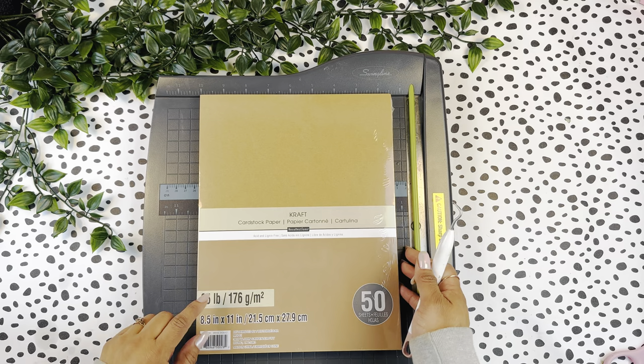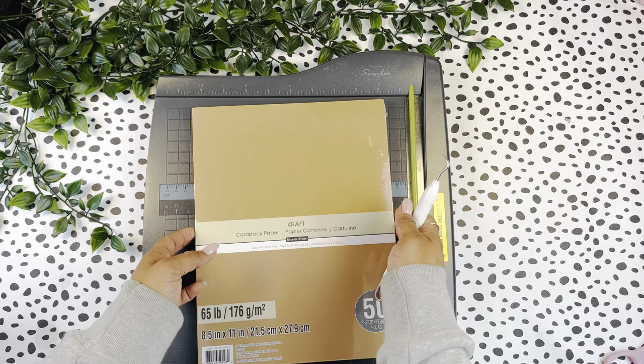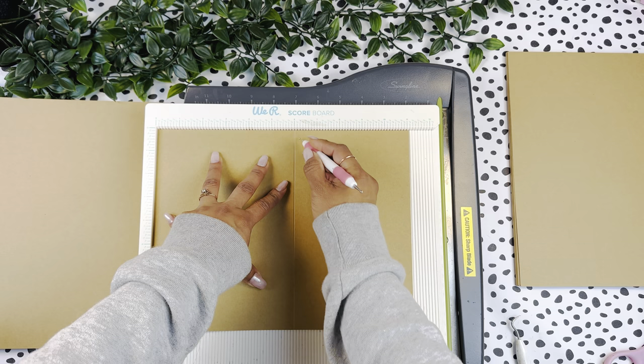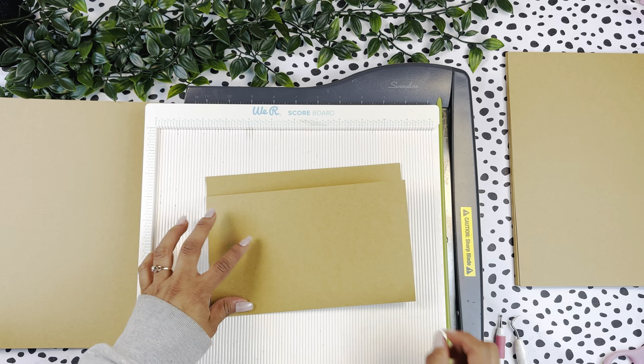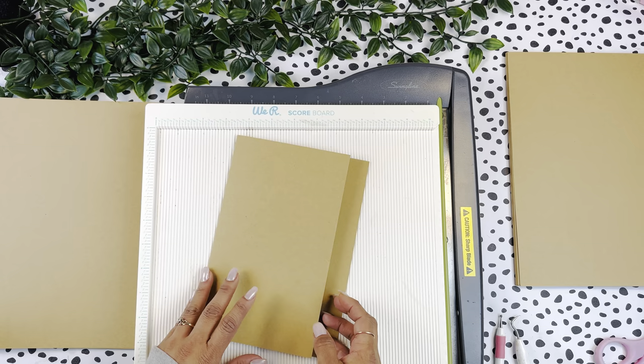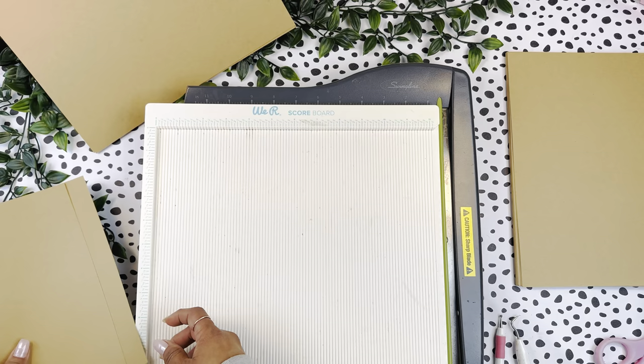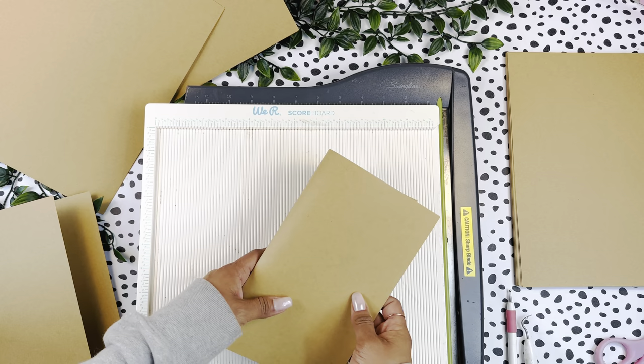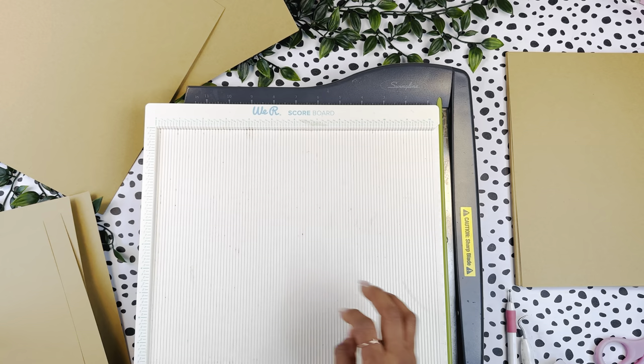We are going to be using some craft color cardstock — I'm just going to be using 65 pound. The page is eight and a half by 11, and we're going to score along the 11-inch side at six inches. Then we are going to fold along the score line. I'm going to do four of these type of pages — so again, eight and a half by 11, score at six inches along the 11-inch side, then just fold that.